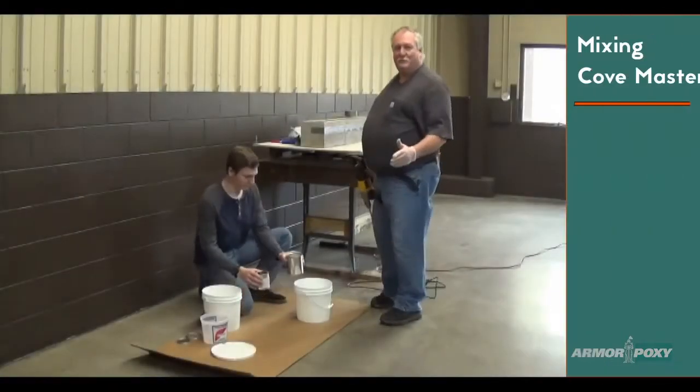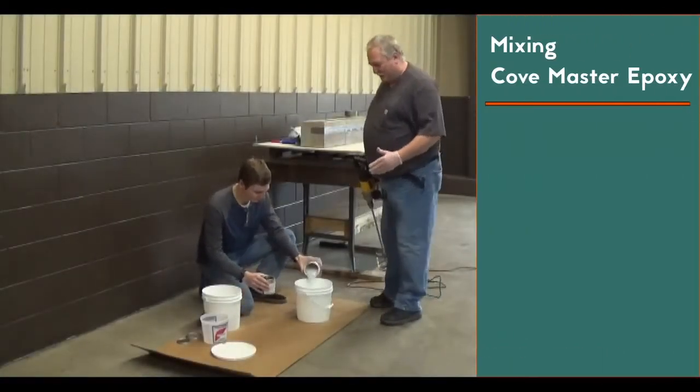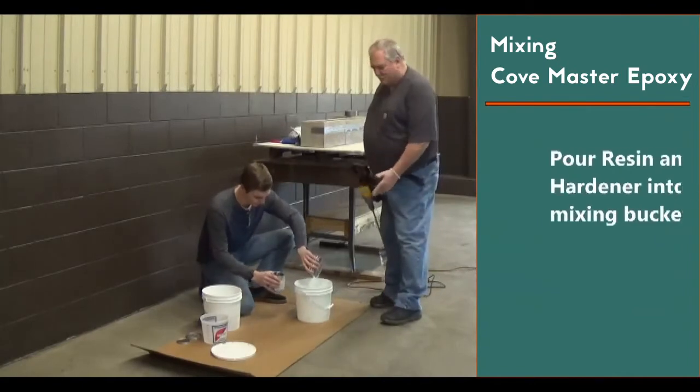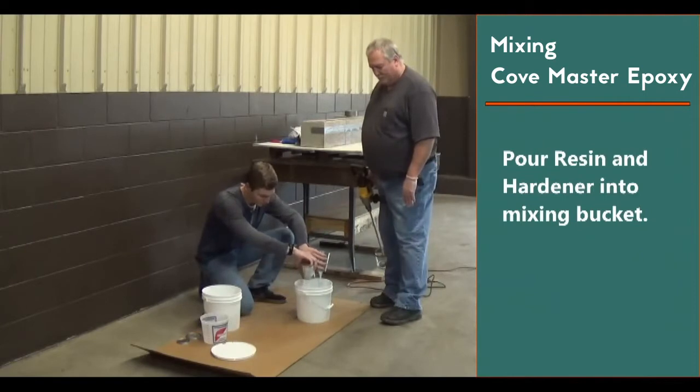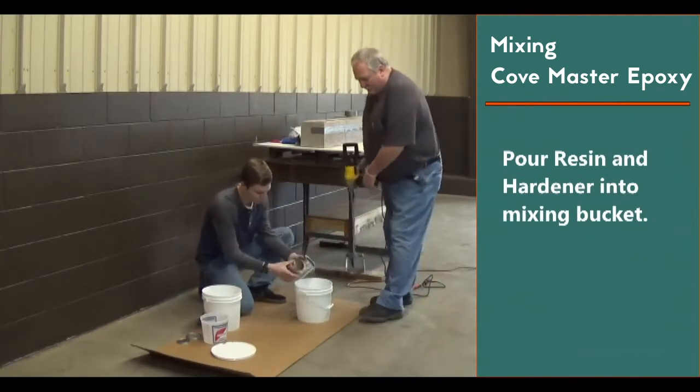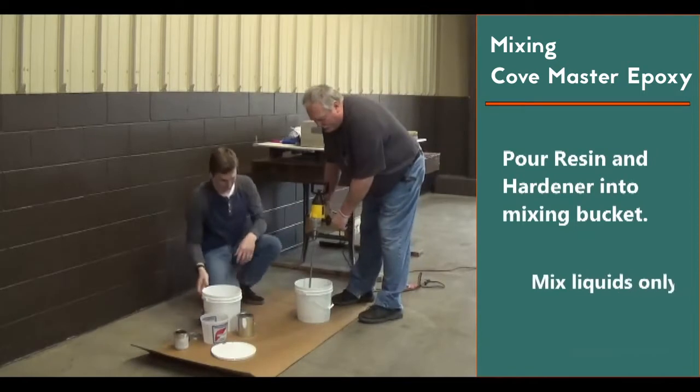When we have that all primed, we let that sit on the wall for 5 to 10 minutes — it'll tack up a little bit. Our next step is going to be mixing the epoxy cove. We'll pour our resin and our hardener into our bucket.